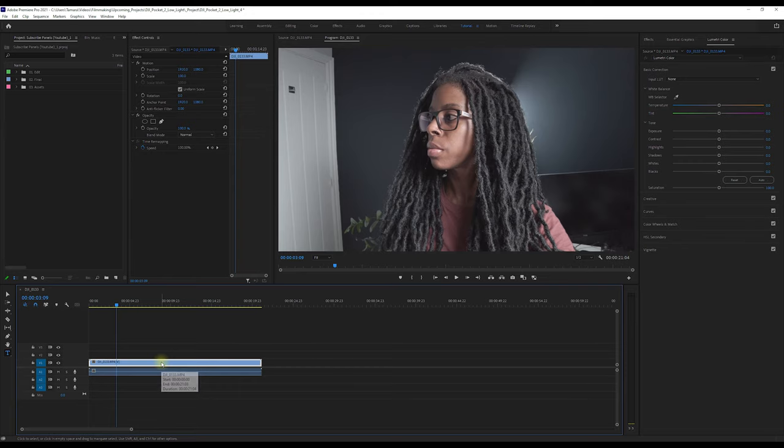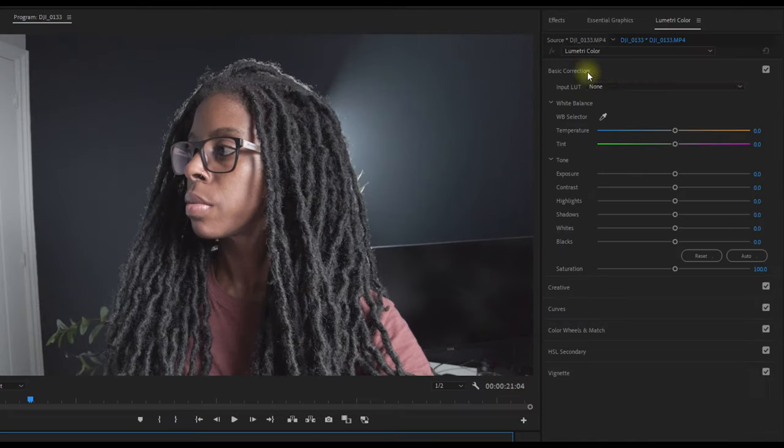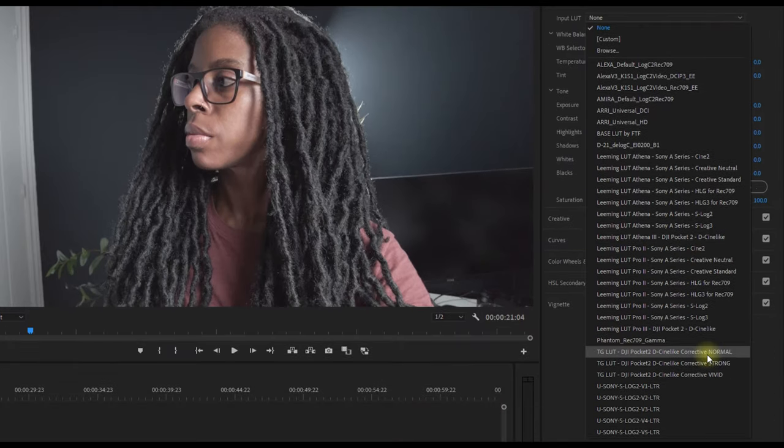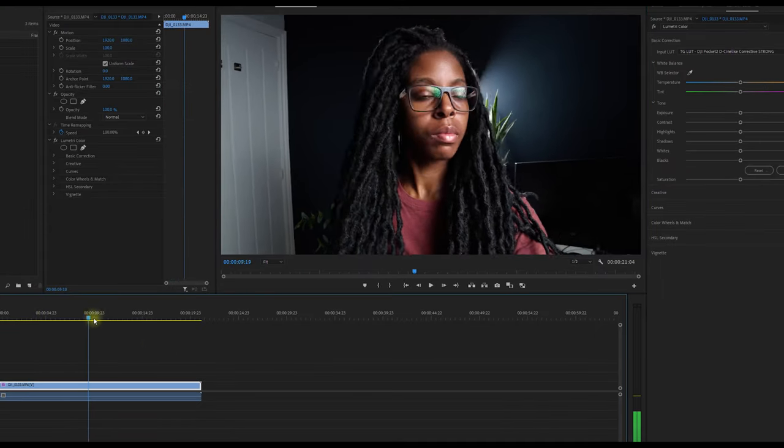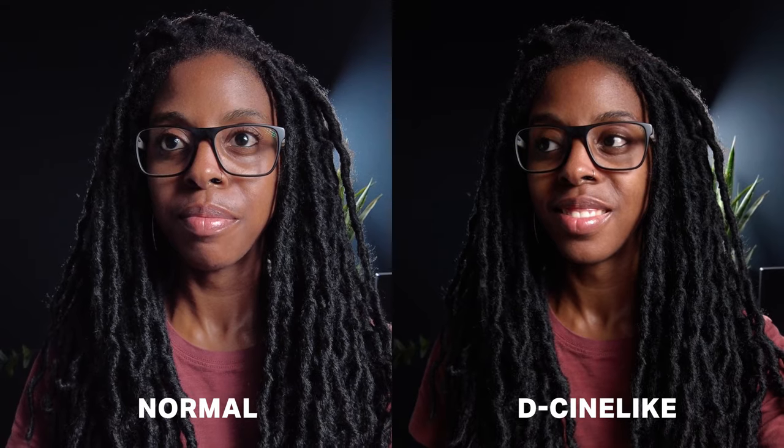So if you can shoot in DCine-like — I know it can be quite hard and tough to grade that colour profile — I have created some LUTs and I'll drop those in the description so you can check those out. All you have to do is drop the LUT on and it'll colour correct the footage for you. But this is basically the difference between using normal colour profile and DCine-like.